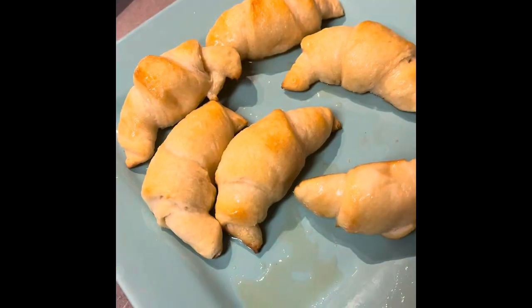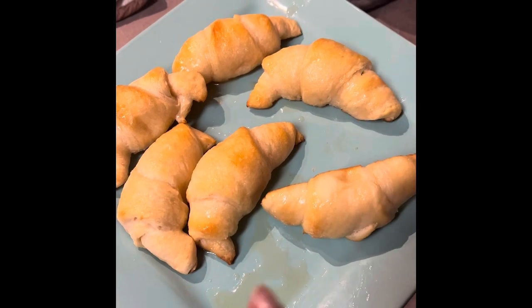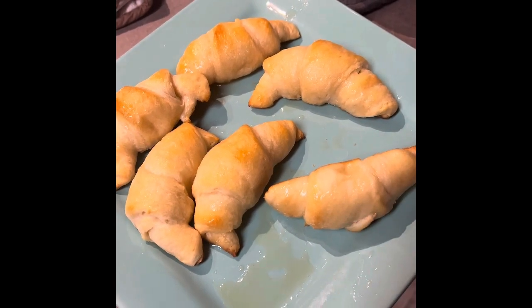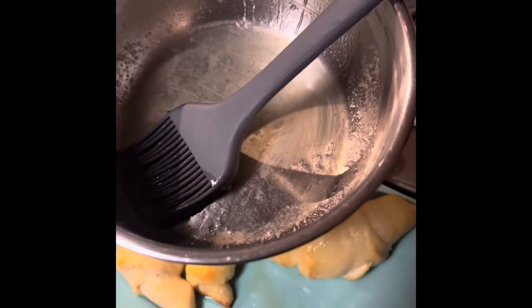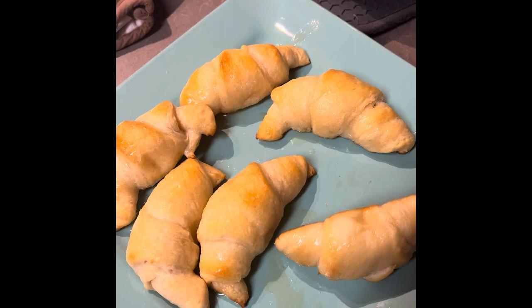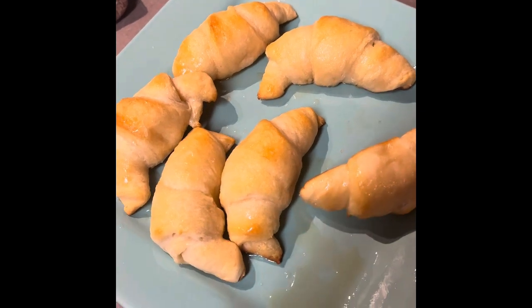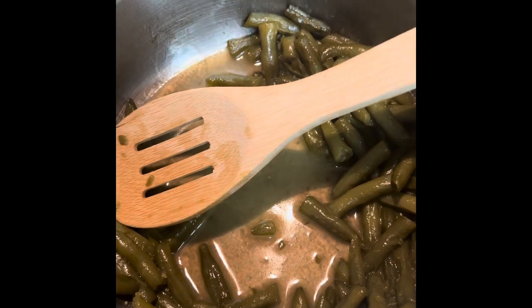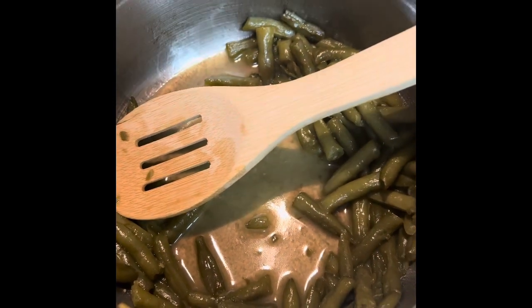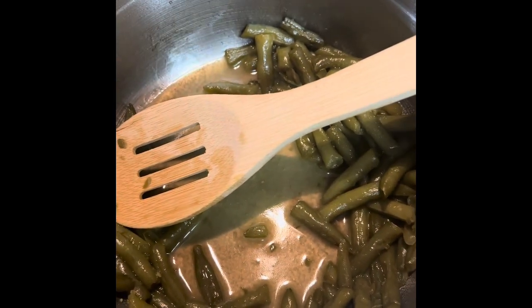I finished it up with some honey butter croissants — that's just Pillsbury croissants, and I melted a little butter, put some honey in it, and put it on the bread. And of course we've got to have a vegetable: beans.